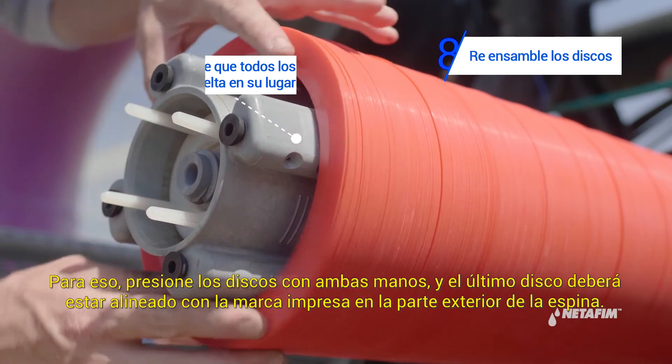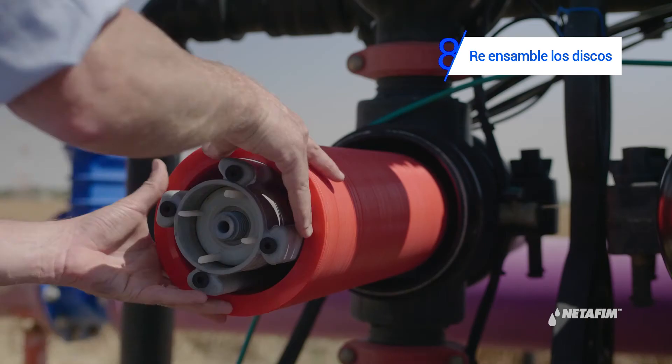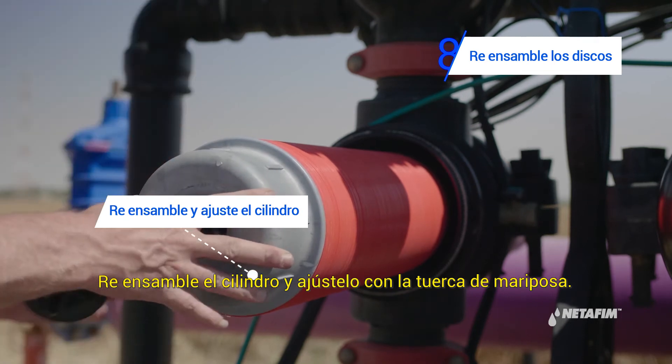To do so, press on the discs with both hands. The top disc should be level with the imprinted circle on the outside of the spine. Reassemble the cylinder and tighten it with the butterfly nut.